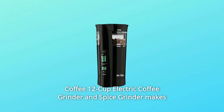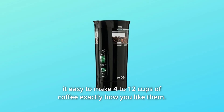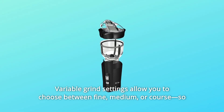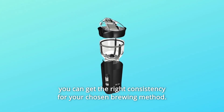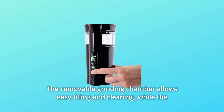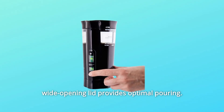This Mr. Coffee 12-cup Electric Coffee Grinder and Spice Grinder makes it easy to make 4 to 12 cups of coffee exactly how you like them. Variable grind settings allow you to choose between fine, medium, or coarse so you can get the right consistency for your chosen brewing method. The removable grinding chamber allows easy filling and cleaning, while the wide opening lid provides optimal pouring.